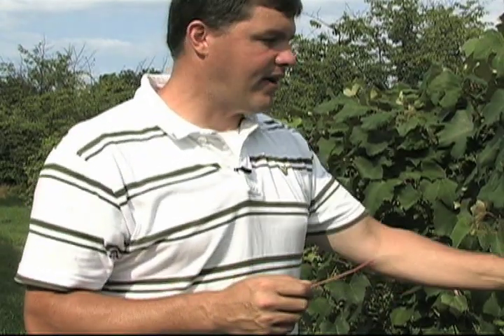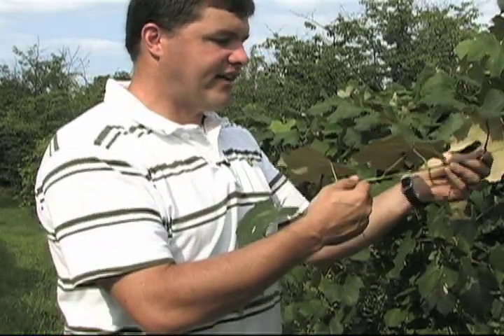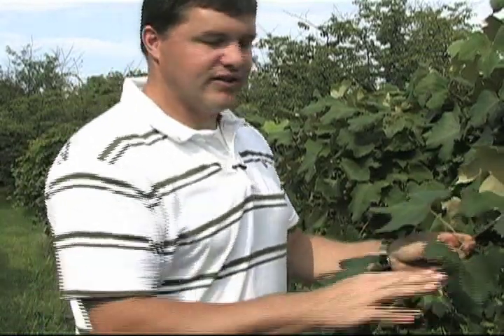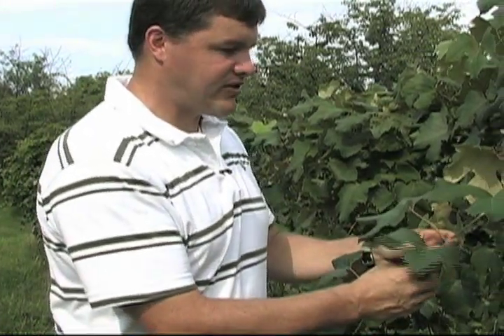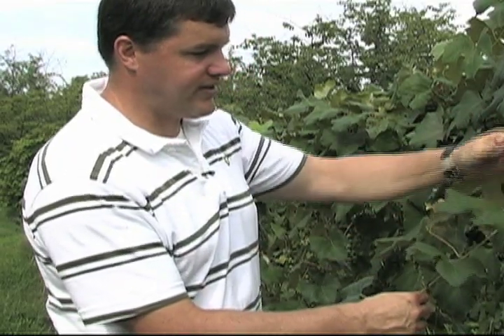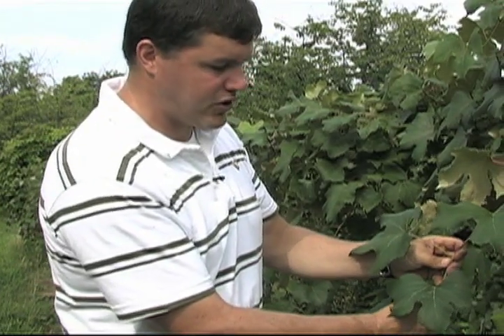We are just about at veraison, which is about 70 days after bloom in Concord. The standard sample at that time is to take the most recently mature leaf, which is where the leaf is about 80 to 90 percent of its full size. As you go down the shoot you can see that the leaves are big and then they become small — you look for one that is about fully mature.